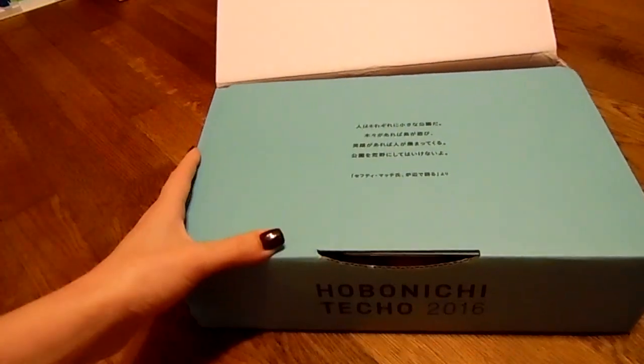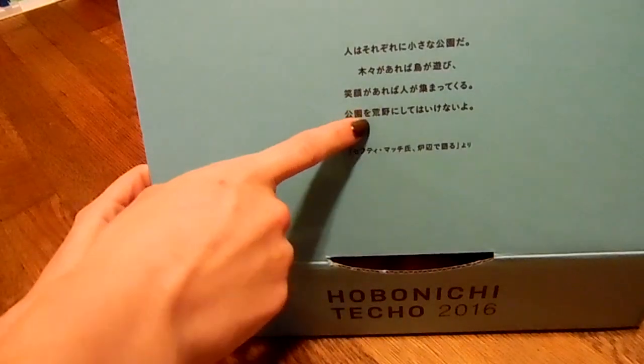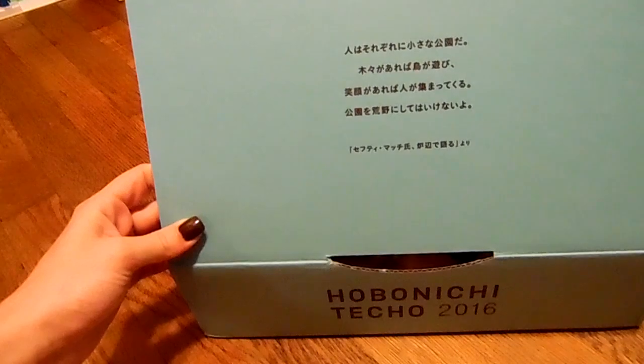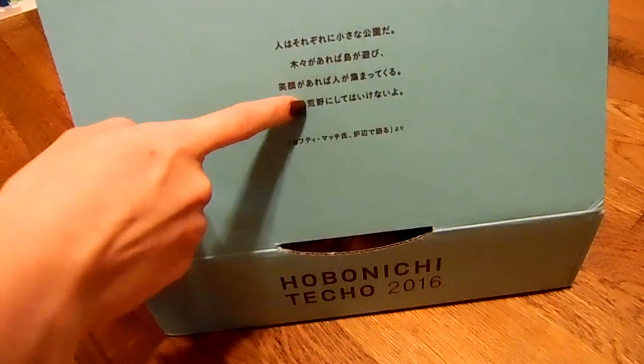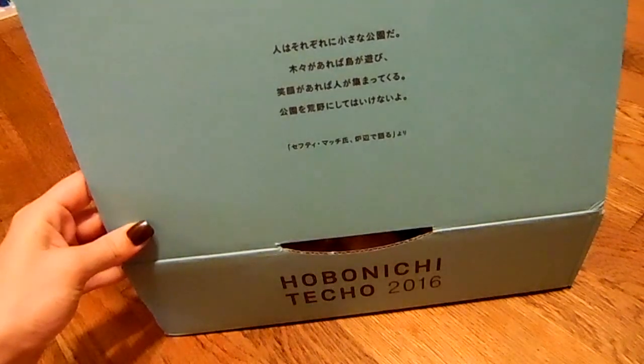I did give you the translation for what this box says in my last video in the down bar. So if you're interested in what this says, go check out my other Hobonichi unboxing on my channel — it will be listed in the down bar.